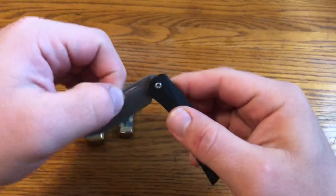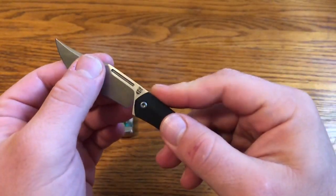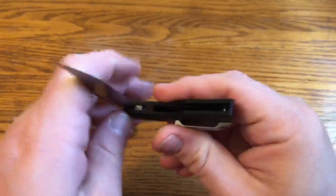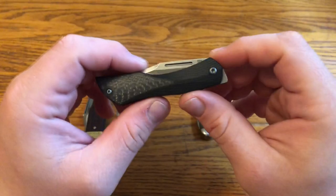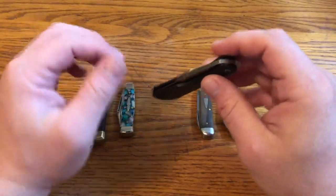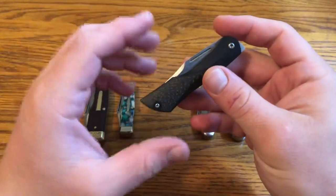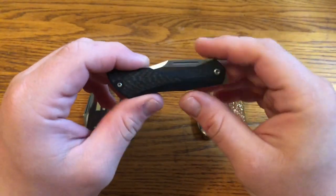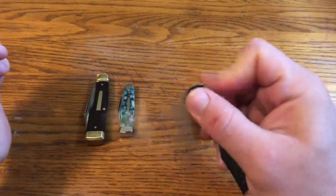That's not the case with this knife. When you open it, there's the same ease of opening all the way through, and the same when closing. One really cool thing about that is it allows this knife to be a flipper. Unlike any knife with a back spring, this can be a flipper, and that's really the first thing I noticed about this knife beyond its very cool looking design. It flips really well.